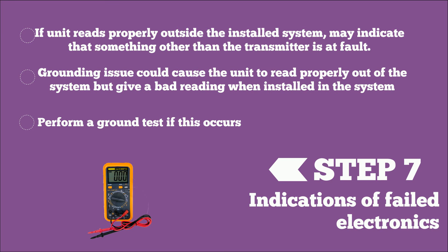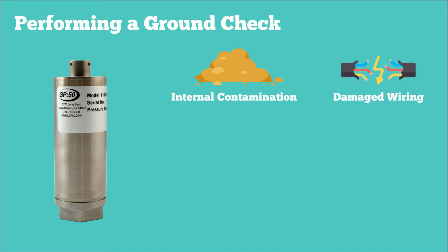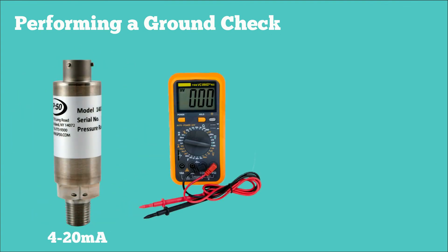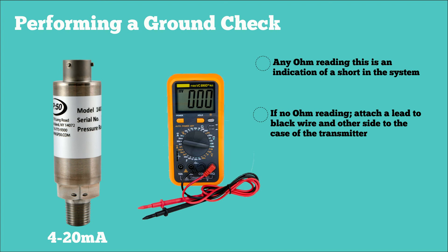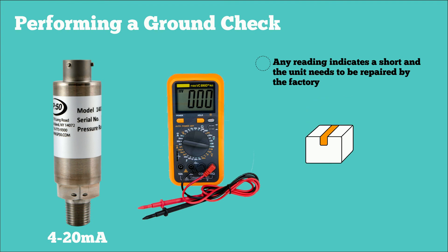It is best to perform a ground test if this occurs. If a unit has become grounded internally — either through internal contamination or a damaged wire — it can cause the system to read improperly or completely fail. A simple check is to do a continuity test between the power wires and case ground, then the signal wires and case ground. On 4-20 milliamp units, with the multimeter set to read ohms/continuity, attach one lead to the red wire or whichever pin is positive power/signal, and the other to the case of the transmitter. If there is any ohm reading, this indicates a short somewhere in the system. Do the same between the black wire and the case — any reading indicates a short and the unit needs to be repaired by the factory.